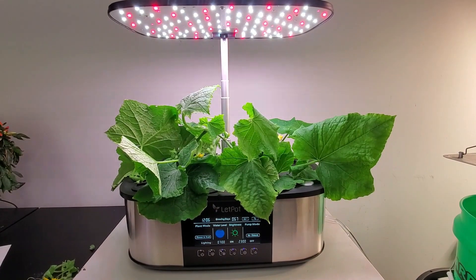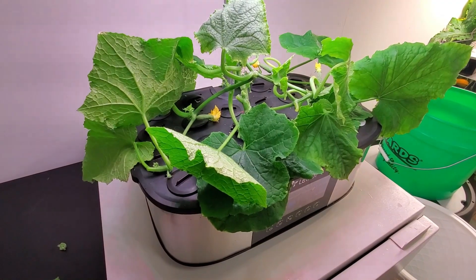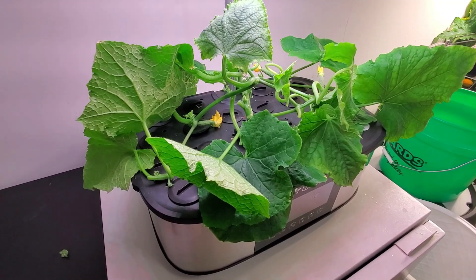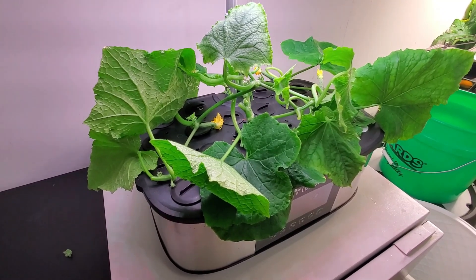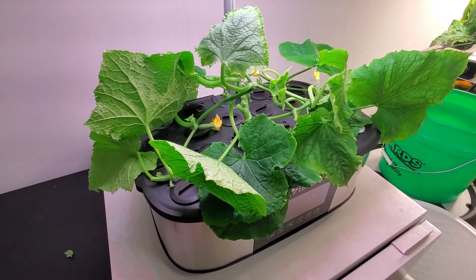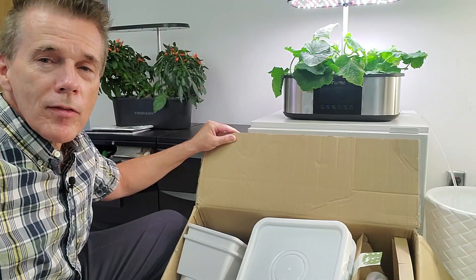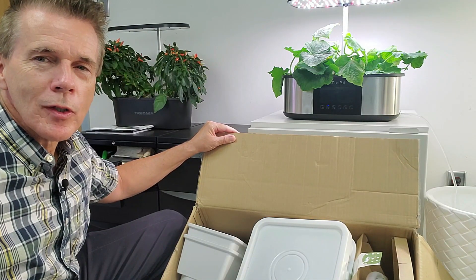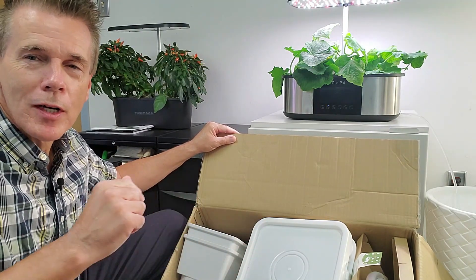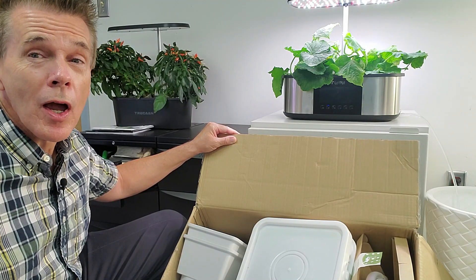Despite a slow start that I think was triggered by the nutrient issue I had, we are quickly making up time with a lot of new growth, and kudos to LetPot on a system that is going to provide a lot of benefits. If you haven't already, be sure to click subscribe to my channel. It enables me to get new products such as this system from LetPot that I'll soon reveal in a future video, and I appreciate the support of everybody who's already subscribed.